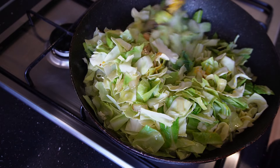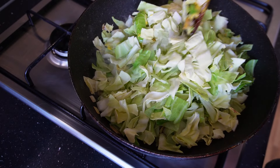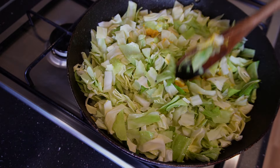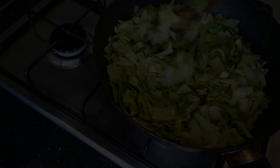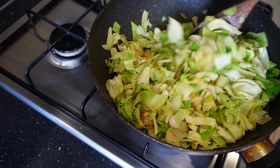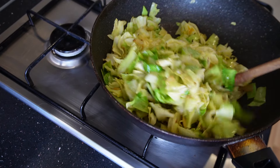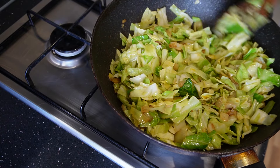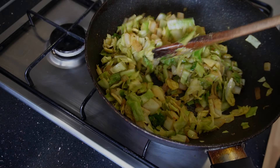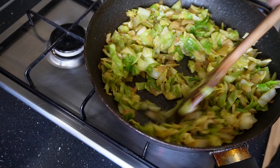Cook this now for about two minutes. As you can see it's right up to the top of the pan, but after two minutes it goes down. You can see the green color has come out more and it's gone down in the pan. Continue cooking for another couple of minutes — now it's really gone down, which is what you want. Don't be worried when you first pour it in by how much is in the pan.